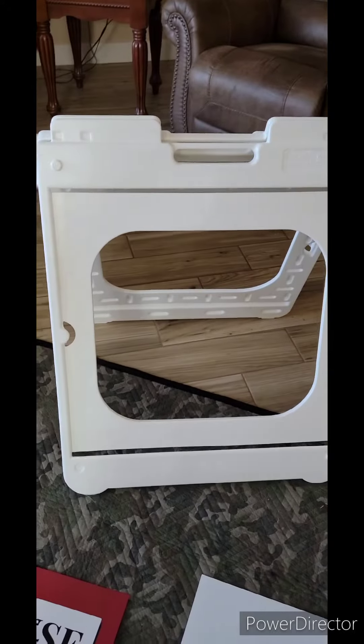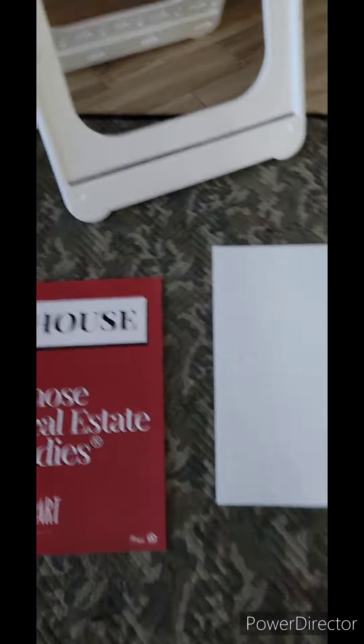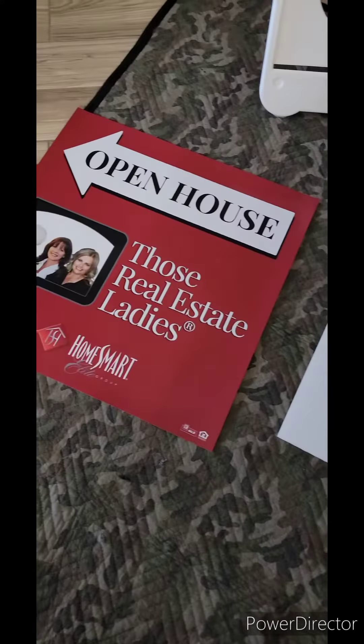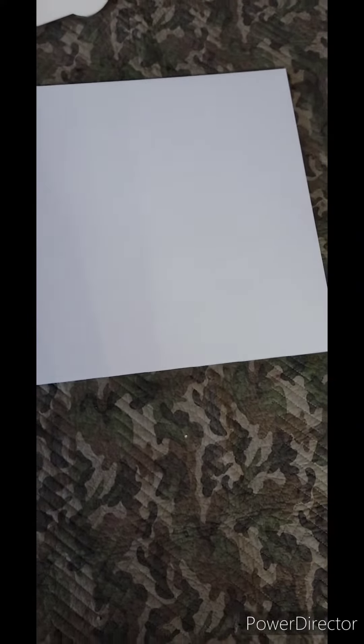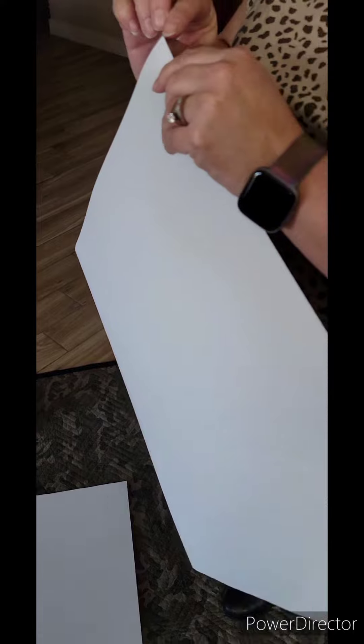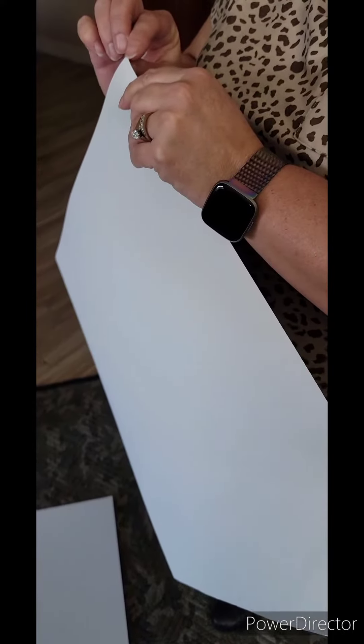And then an empty sign. I'm literally gonna peel the back off of this, spray this down with a little soapy water, spray the back of that down with a little soapy water, slide it into position, let it dry. Spray your plastic down, and then we're gonna split the edge and peel the sticky part out.